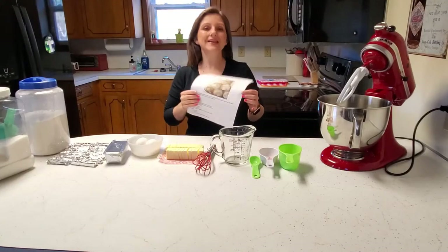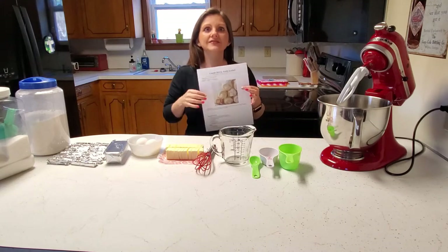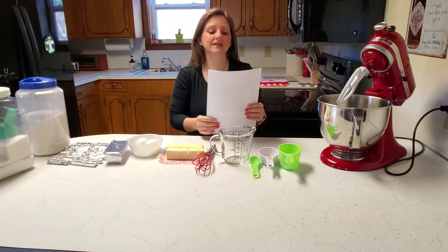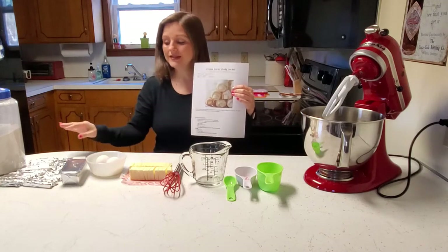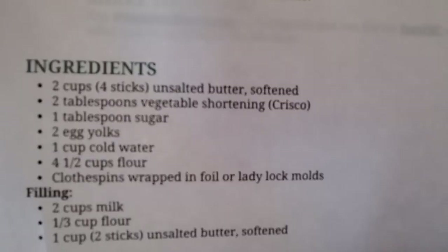Hey guys, so today we're going to be making lady locks or cream horns. If you've ever seen them at Walmart or other grocery stores, they're so delicious — they've always been one of my favorite things, but I've never made them. We're going to make our dough to wrap around our clothespins, so we'll start with that and see how that goes.